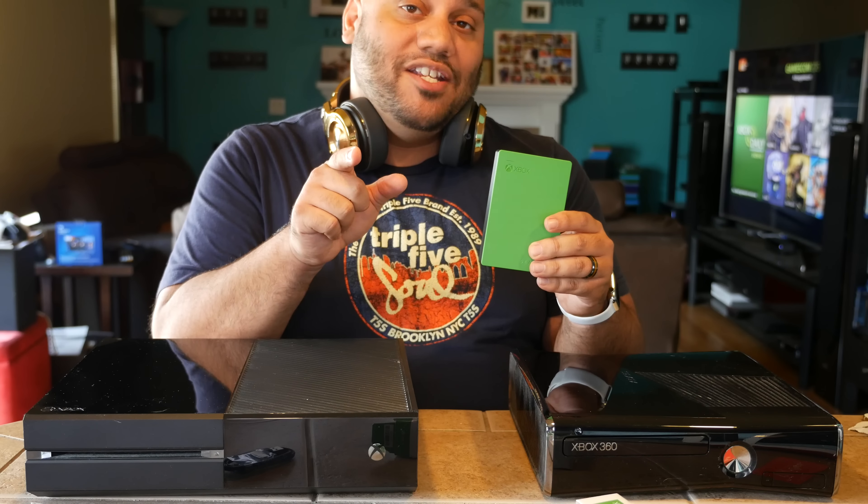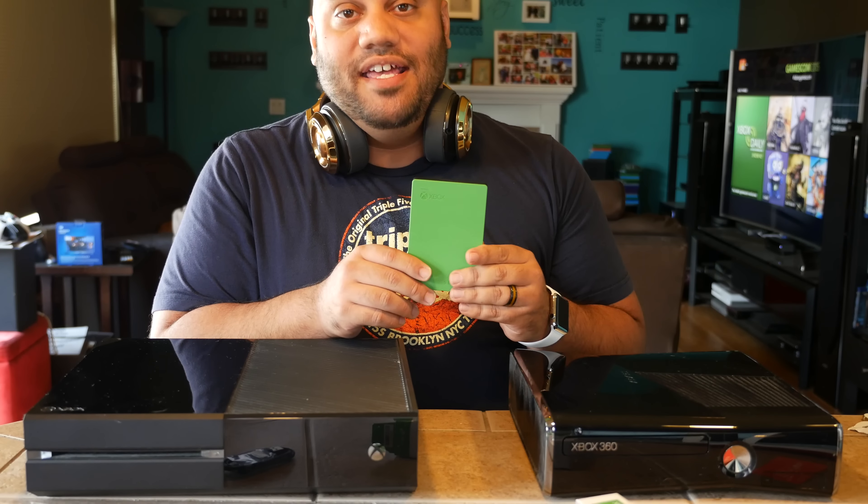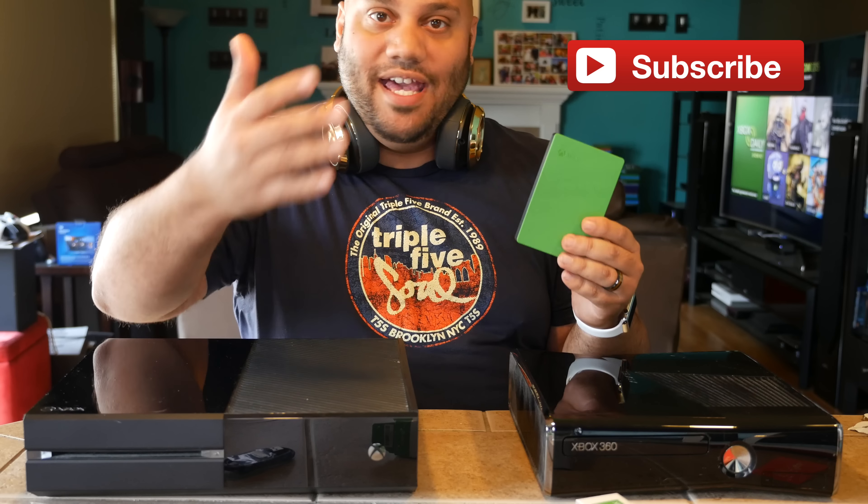We'll be giving away two of these, so if you want to get your hands on one, watch our channel at youtube.com/gearlive — we're announcing the giveaway in the next day or two. To give you a hint, basically to enter you just have to be a subscriber to our YouTube channel. It's free — go to our YouTube channel, hit subscribe, and you'll be entered. Everybody who's a subscriber is entered to win.